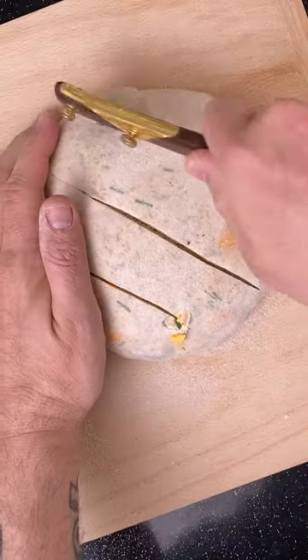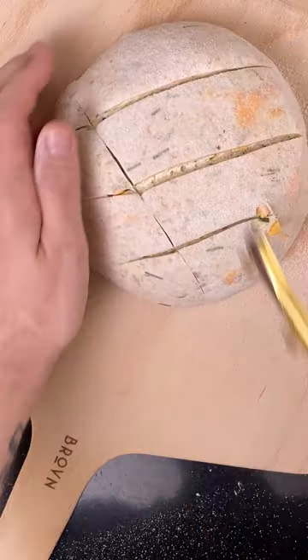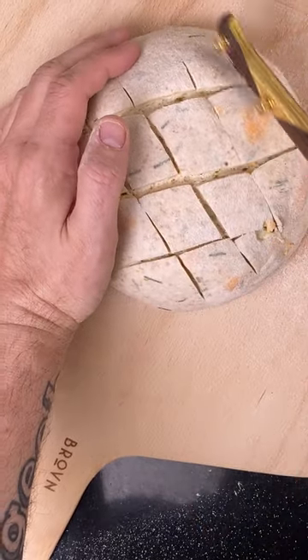Heat your oven to 450 degrees. Score the boule and put it in the oven. Cover it with a Dutch oven or similar. After 20 minutes remove the top and bake 20 minutes more.